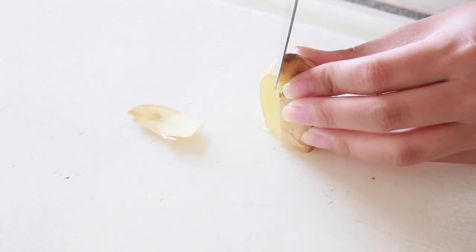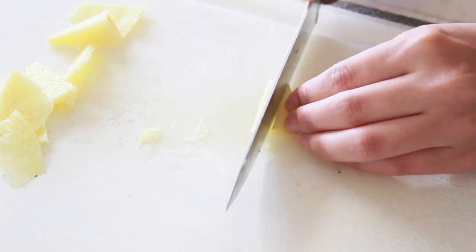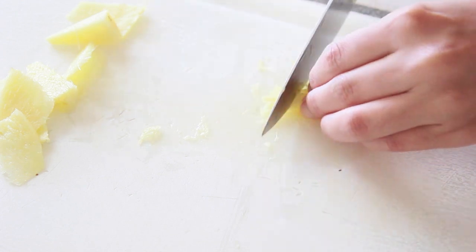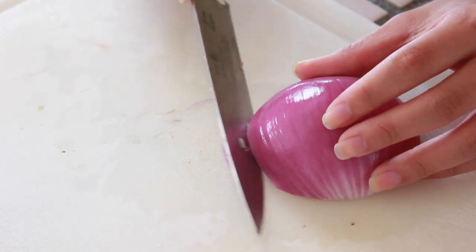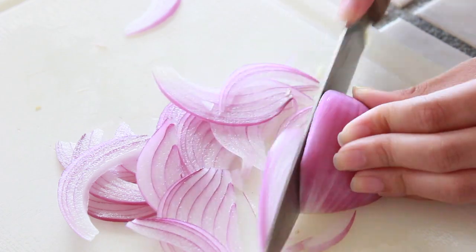The first thing you're going to do is take a one-inch piece of ginger, peel it, and julienne it into very fine pieces. You don't want to be biting into large pieces of ginger because it doesn't taste very good if it's too big. Then with half a red onion that's been peeled, go ahead and slice it very thinly as well.